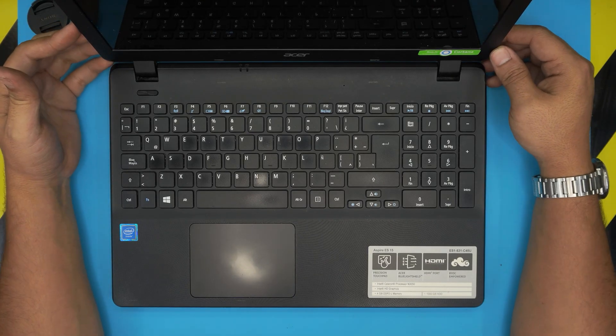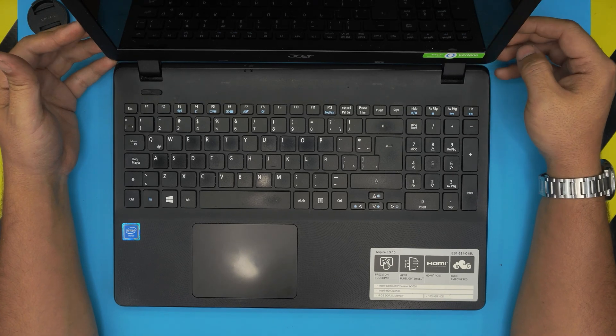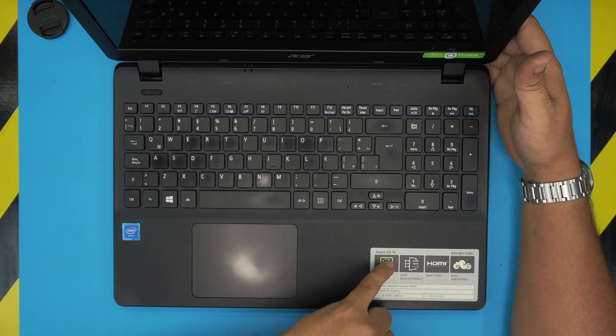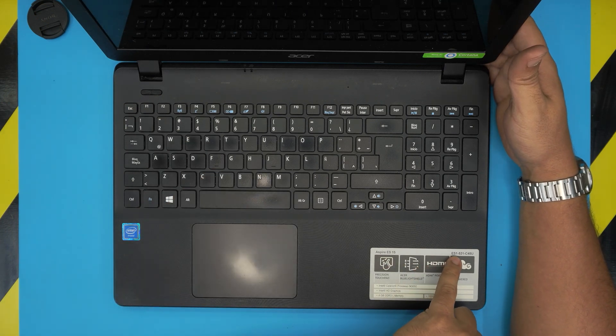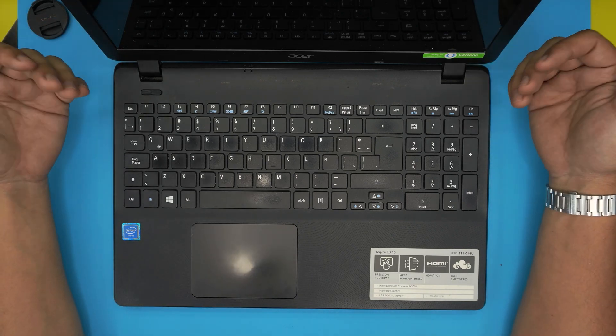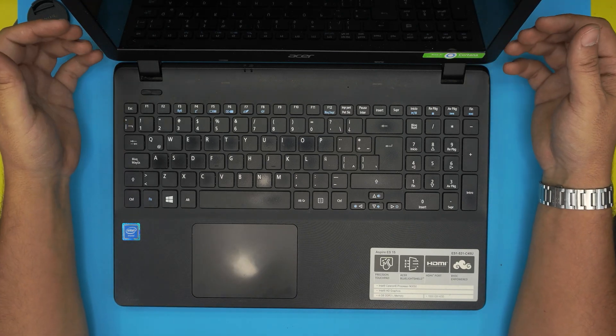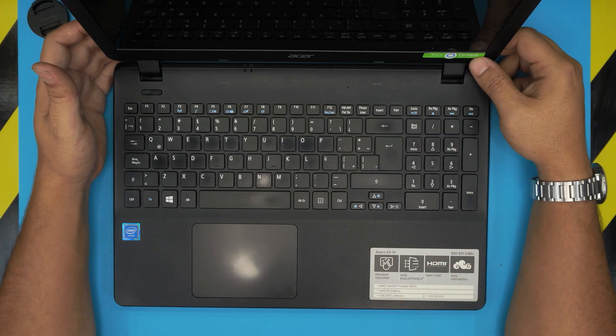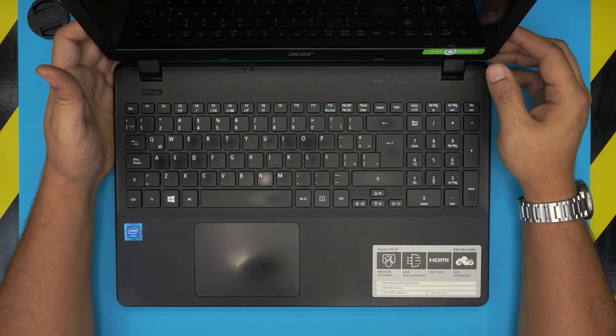Hello everyone, I'm back with another video. Today we have an Acer Aspire ES15, also known as the ES1-531-C45U. This model comes with an Intel Celeron N3050 processor, 4GB of RAM, and a one terabyte mechanical drive. I made a video on how to upgrade the hard drive, and in this video we're going to cover how you can upgrade the RAM.